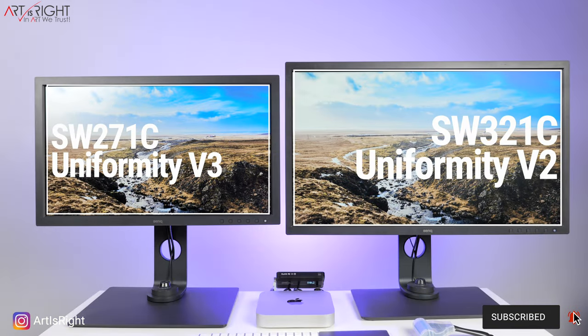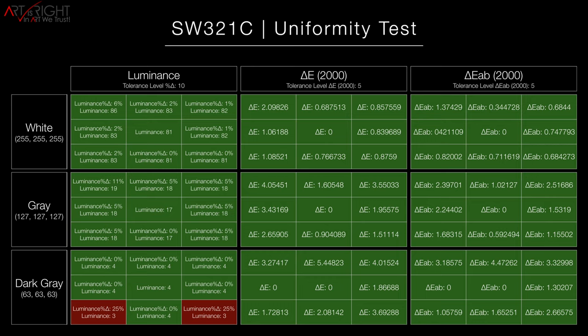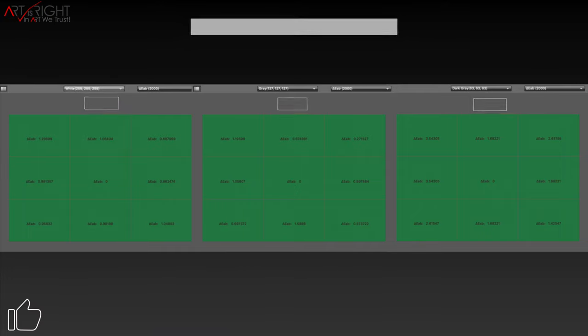There's a slight difference in the uniformity technology between these two panels. The SW321C features Uniformity version 2, while the newer SW271C features Uniformity version 3. You may wonder if there's any visual difference — the short answer is not so much. BenQ did such an amazing job with version 2 that upgrading to version 3 essentially brought uniformity even closer to the edge of the panel and a more rigorous factory calibration process. From a user perspective, running uniformity tests on these displays, there's not that big a difference — you're going to get a really great panel either way.